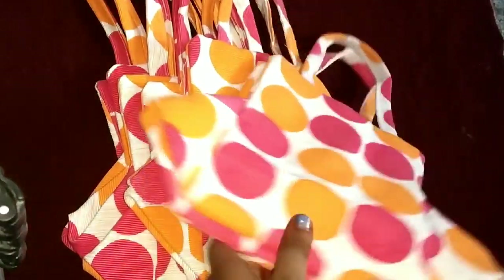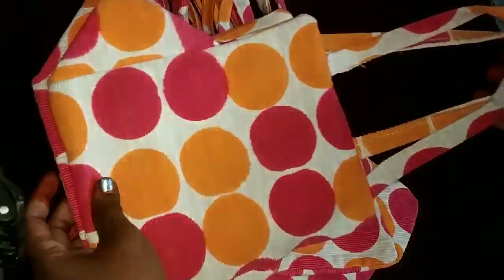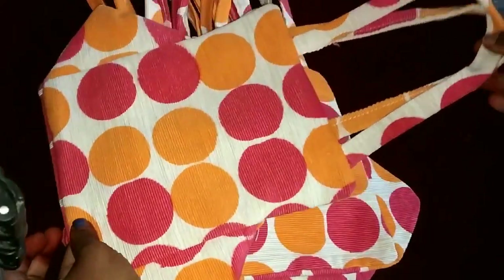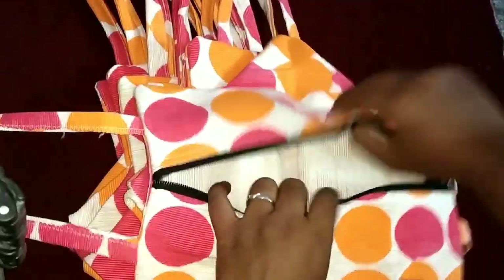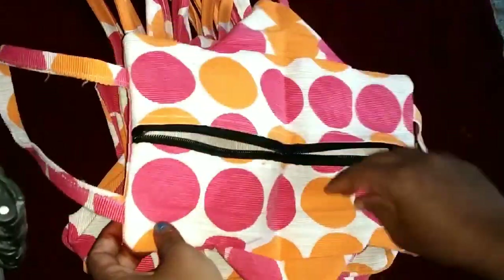Next, this is a bag. This is a different shape — compact size. You can use it for a water bottle or lunch box. This is a different color.